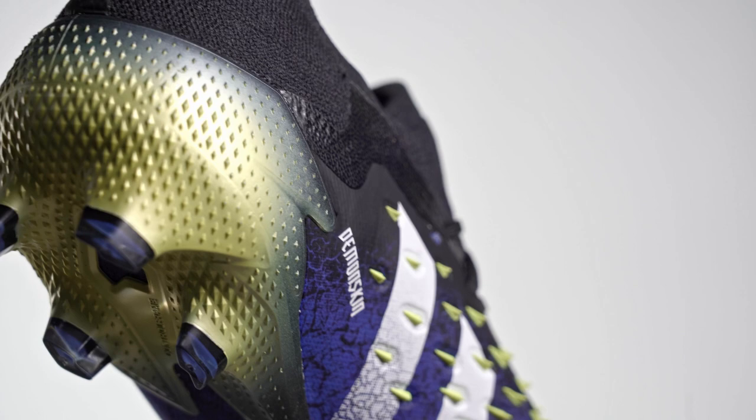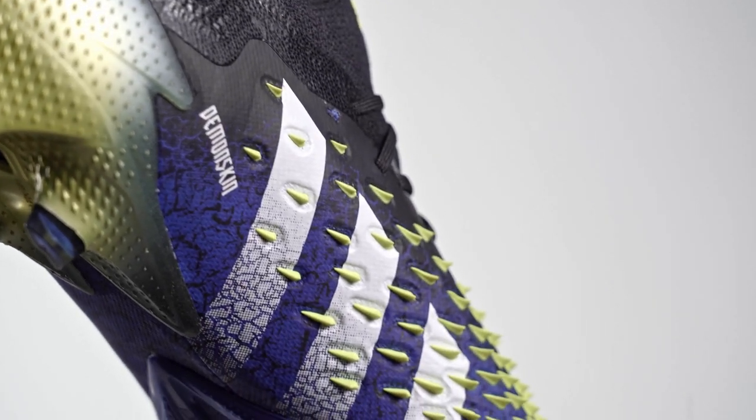Now with the release of the Predator Freak, Adidas designers have continued this evolution. As with the previous Predator Mutator, the standard Adidas naming conventions apply. The two top-tier boots are the Laceless Predator Freak Plus and the Laced Predator Freak .1. Then we progress through the lower price tiers from .2 to .3.